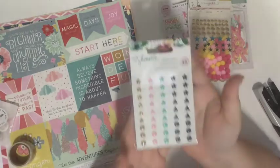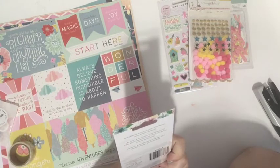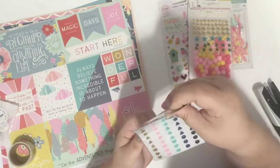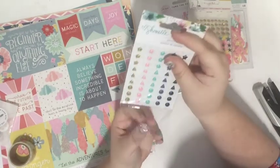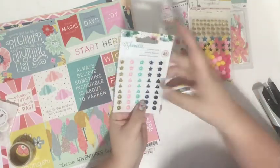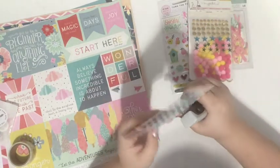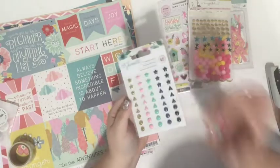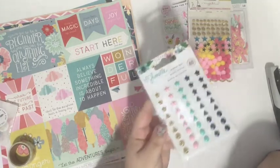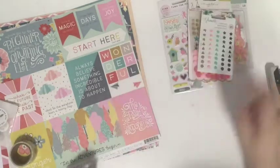I got some enamel dots which I love — these are from Chamel. I'm not sure which collection but they're adorable: gold, pink, mint, a little navy, and some black. You guys know I love enamel dots and embellishment clusters, and these are definitely going to get used. I think I might have purchased these before, but that's okay — I will definitely use another pack.